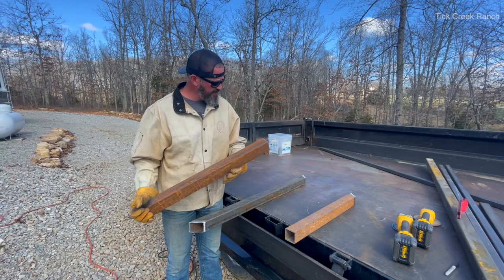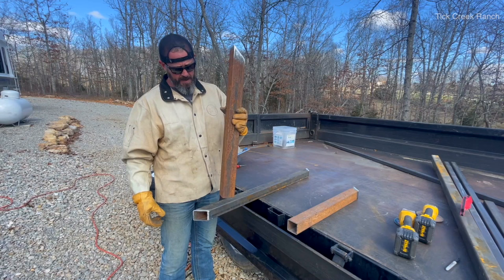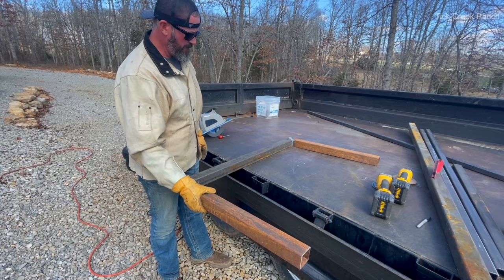We're going to take these — these are our legs that come down to our wheels. So we're going to punch holes through the bottom of these and weld in our spindles. This will tilt up and have the tongue welded to this crossmember.